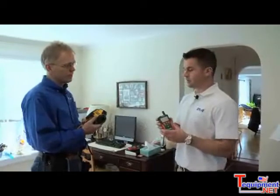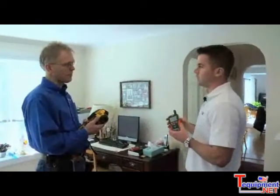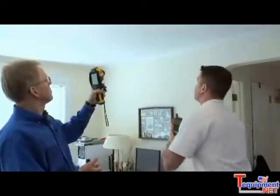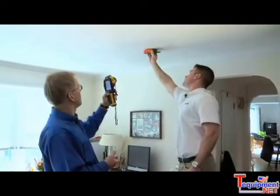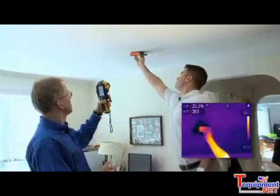These two technologies are very complementary in the fact that you can actually physically locate the moisture problem with the infrared camera, and I can use the moisture meter to verify that it is in fact moisture. So I can pinpoint right here with my laser dot — that's where I see the biggest concentration of it.